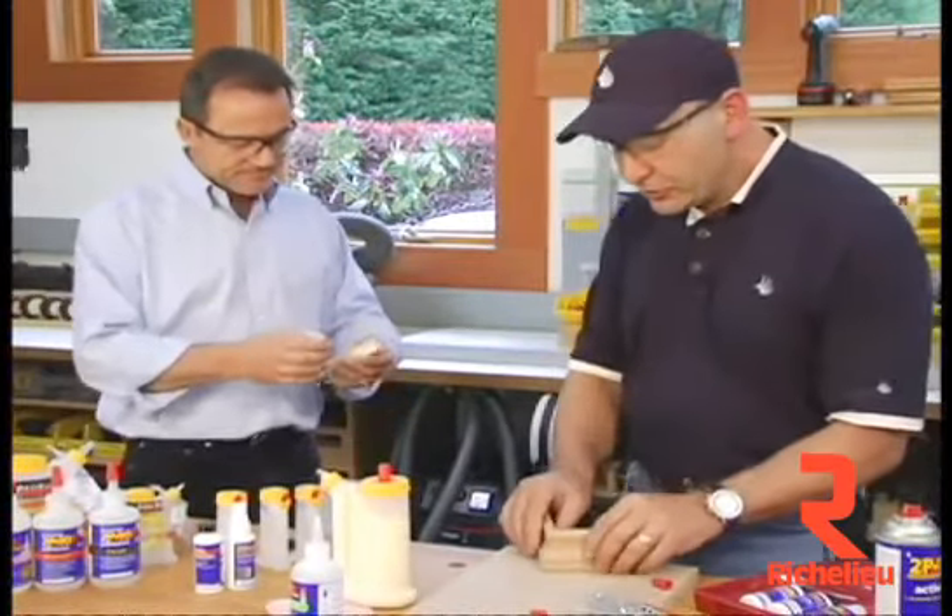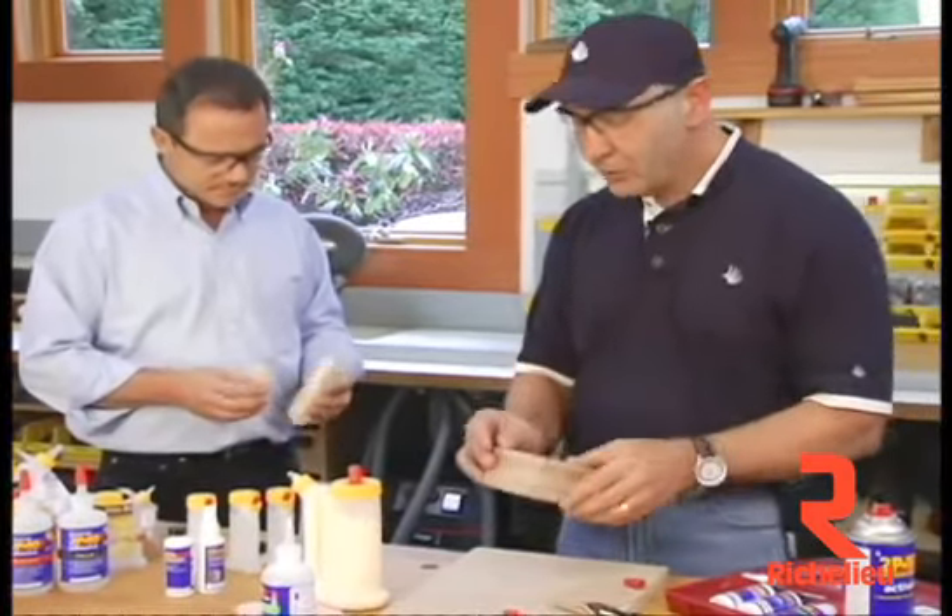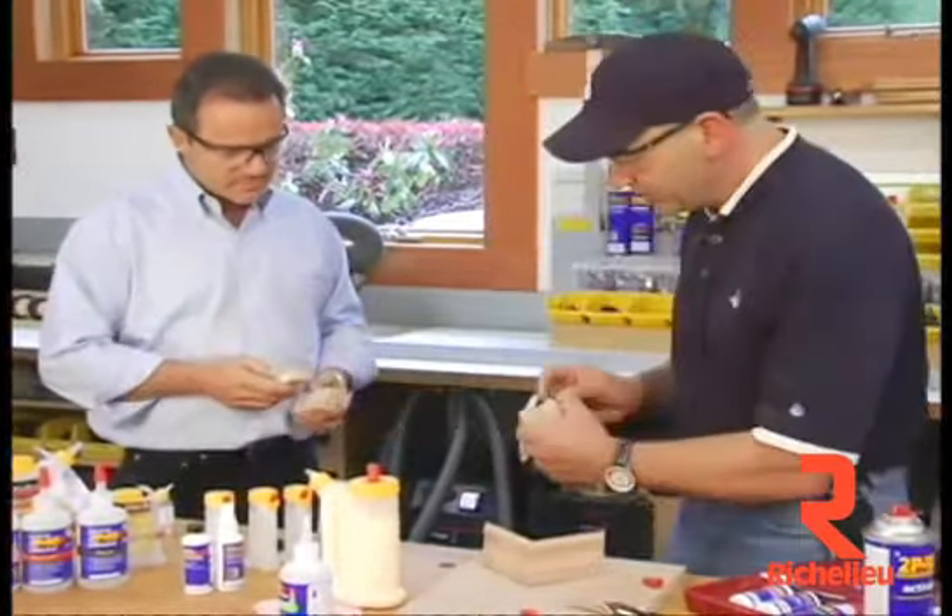So you can use the two products in conjunction. There I glued that to that, and there you go — it's all done and no nail holes, as opposed to this. You don't want nail holes all over the place.